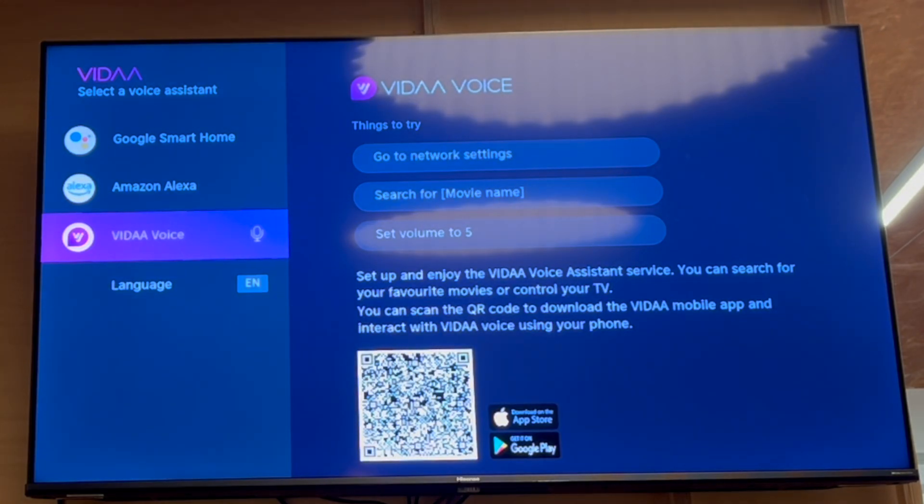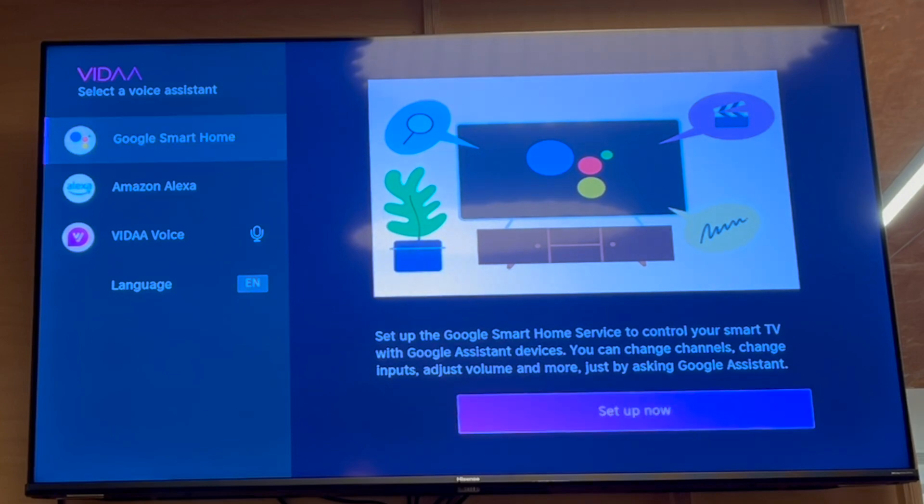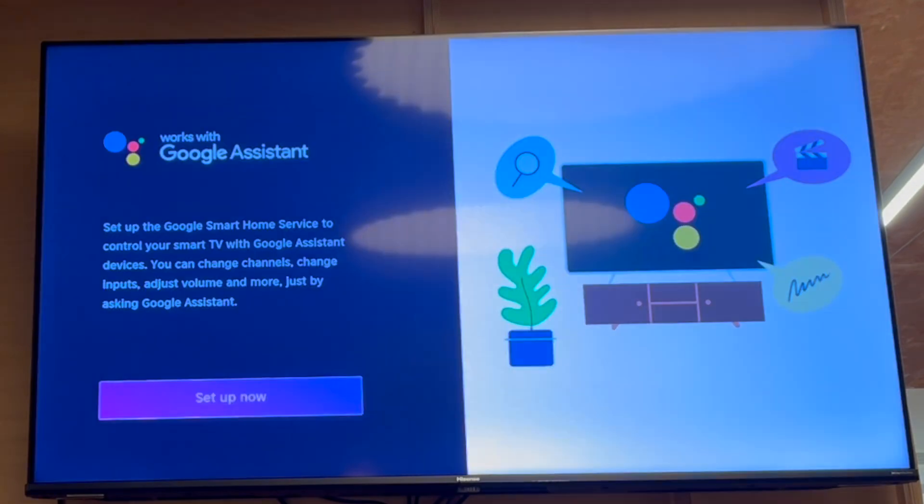You've got Google Smart Home, Amazon Alexa, and Vida Voice — all the different options there. You can also change the language at the bottom. So if you want to do the Google Smart Home,